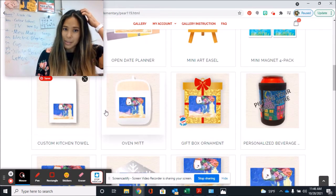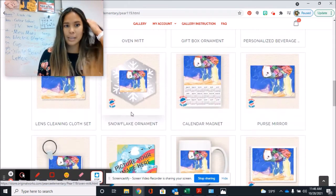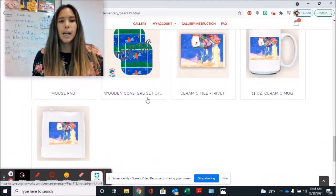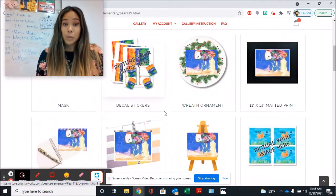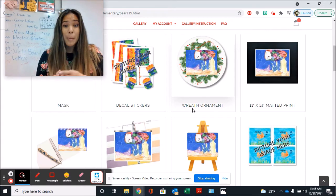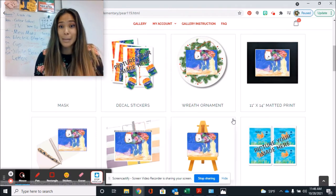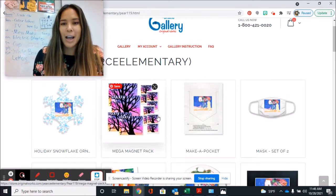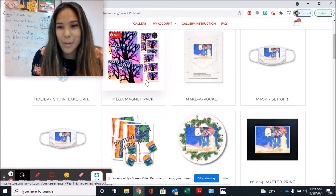You can also get a drink holder, towels, more ornaments, keychains, mugs, pillowcases — lots of things you can buy with your artwork on it. Remember, this is our fundraiser, so it helps fund the art room, but also these make great gifts and great keepsakes. Lots of people just like to get a magnet and see how they look after years of doing Original Works.